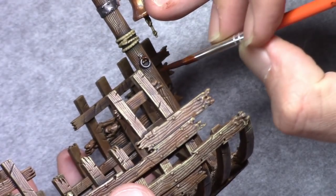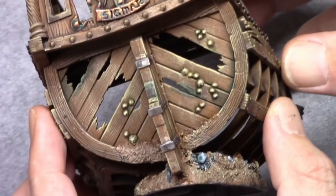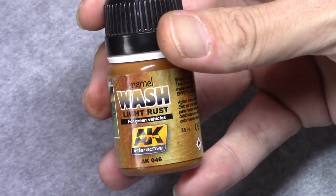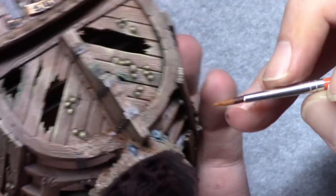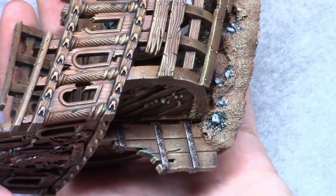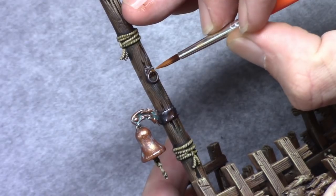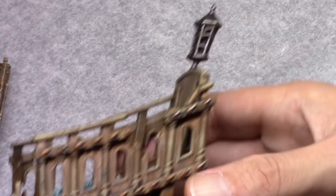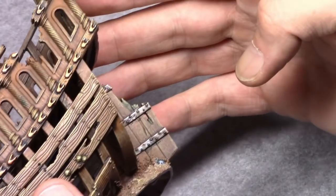I then took AK Interactive Rust Breaks and I painted in little dots of this nice dark rust color. Once that's dry I took a Light Rust wash also from AK Interactive and applied a little bit of this as well. I'll issue a warning with this specific color — be really careful. If you overdo this everything will turn orange. Thin it down a lot with white spirit so you can apply it as a wash, but even then it turns orange really quickly, as you can see here.